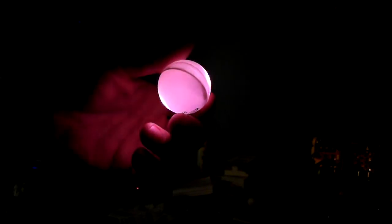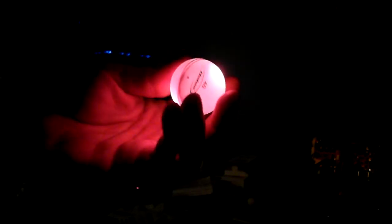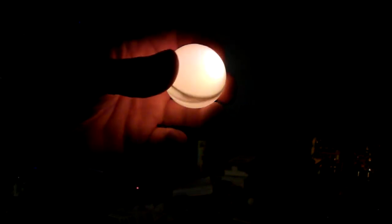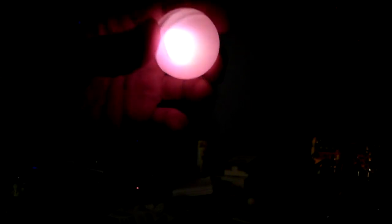There we go. Put some blue in there. Guys, you can't find it. Well, it's... there it is.